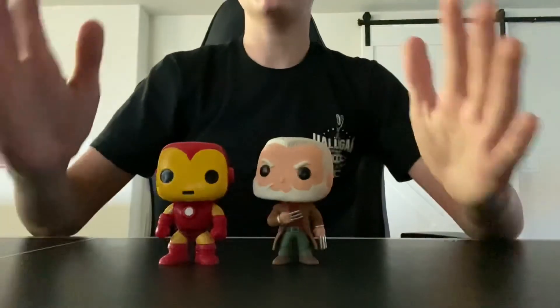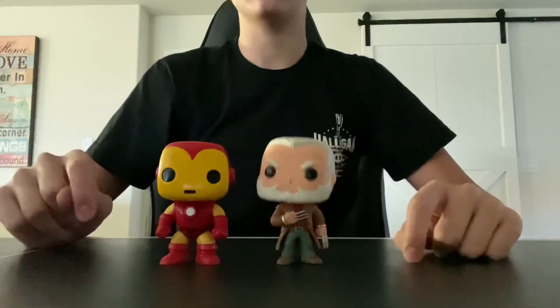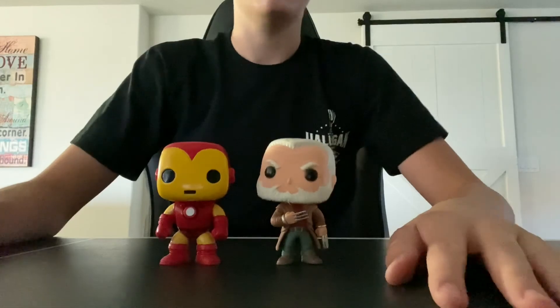I also like the detail in his brown jacket and his whole outfit. Thank you for watching! If you like the video, please like and subscribe, and I will put links in the description if you guys would like to purchase these pops yourself.